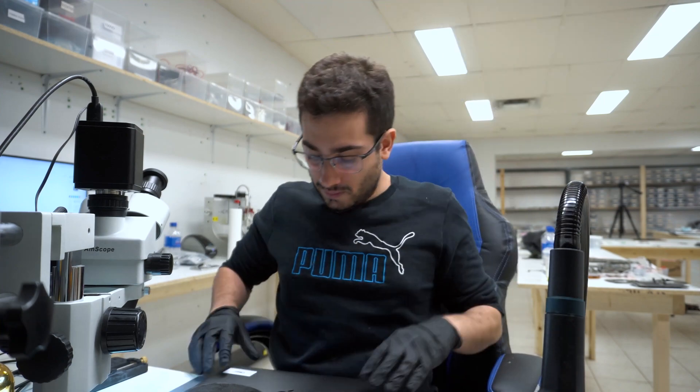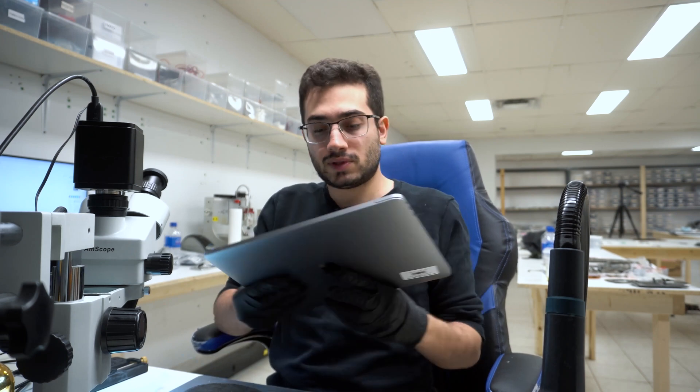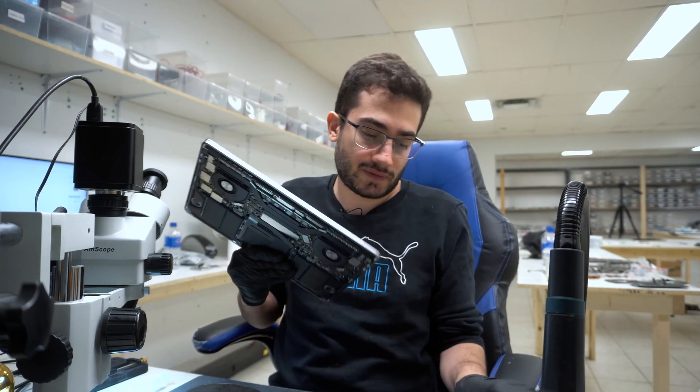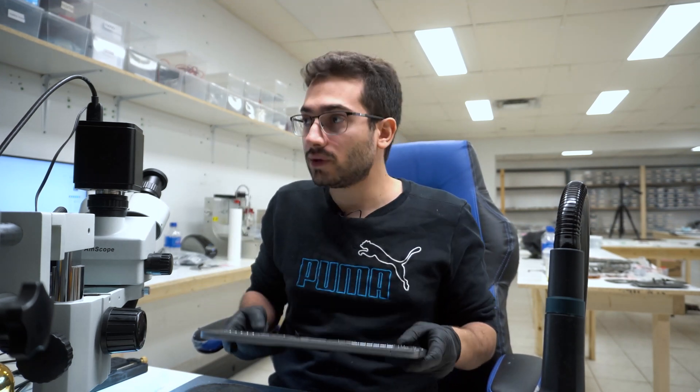Hey guys, we have a MacBook Pro here. It's an A1706. I already have the bottom panel pulled. This machine has no signs of life. Corrosion all over the mainboard by the looks of it.